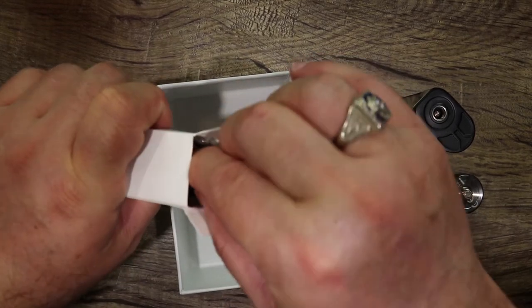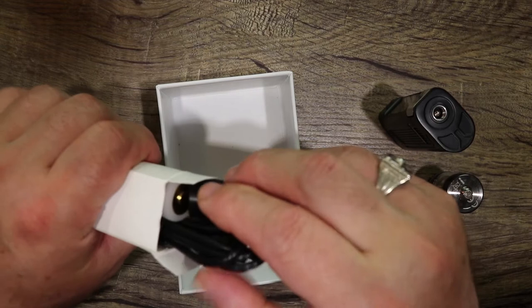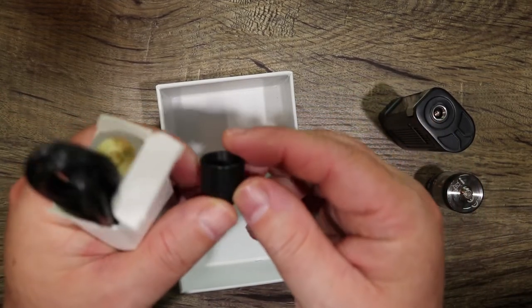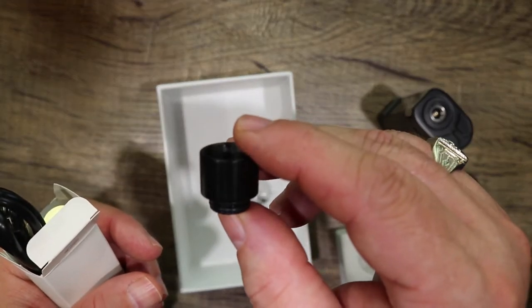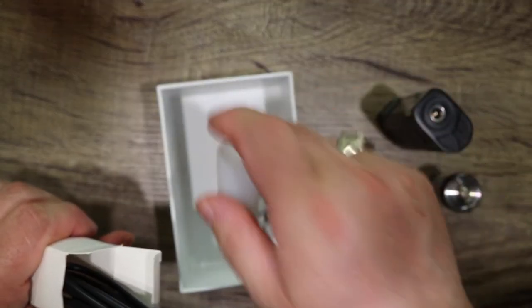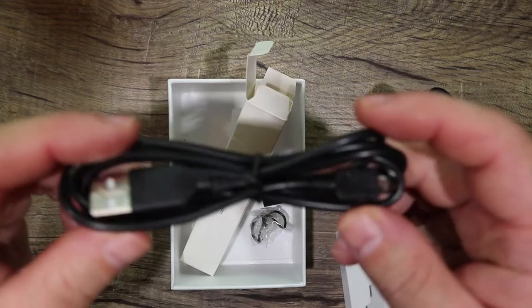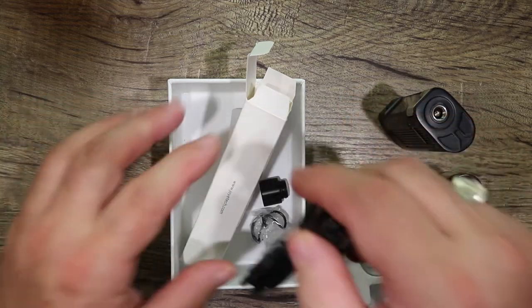Inside this little accessories box we have a bunch of spare o-rings, another drip tip — man, that thing is massive. Nice big drip tip. We also have an 18650 adapter — a silicone one. Nice. And we have a charging and update USB cable. Let's chuck all this stuff to the side.